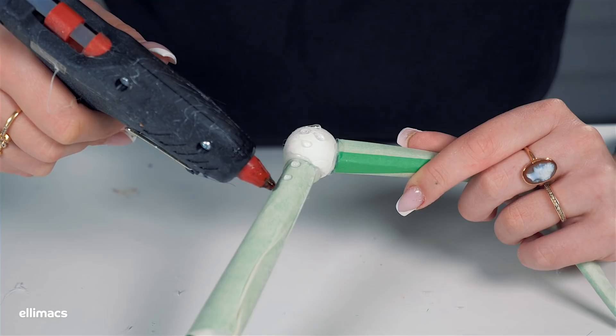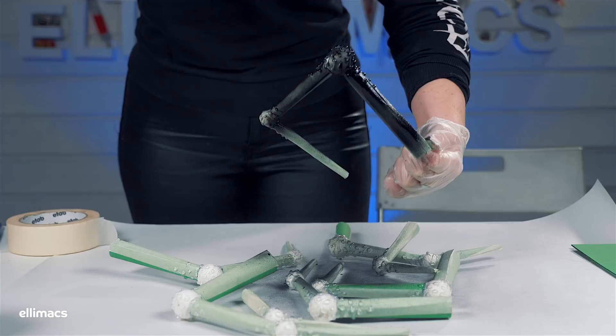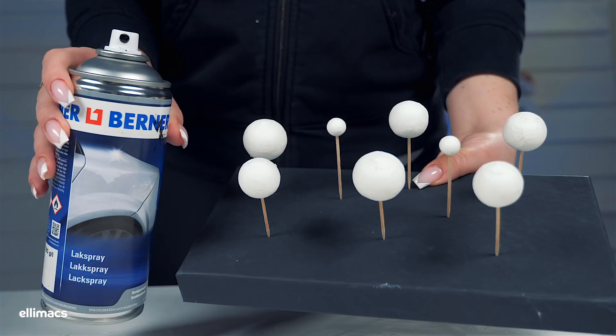Some texture here on the joints and legs using the glue gun again, and then a paint job. The results here are awesome — get those pointy nasty looking joints with those knobs on. You can go further if you want hair on those legs — you can glue a little bit of hair. But let's continue with the eyes.